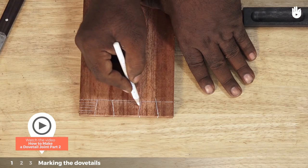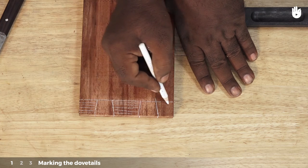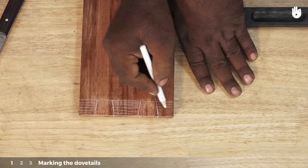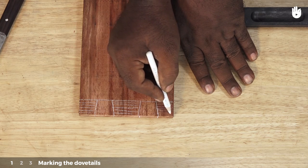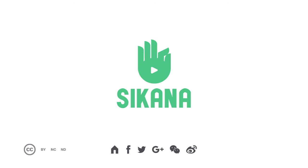For the remaining steps, continue watching How to Make a Dovetail Joint Part 2.